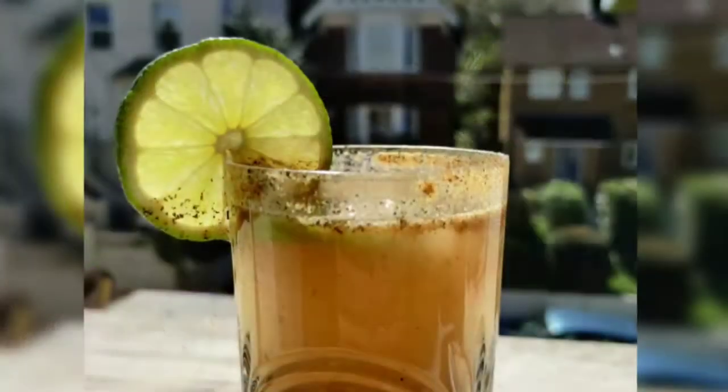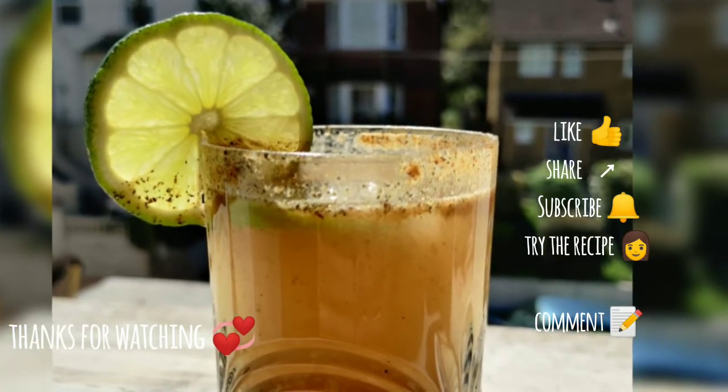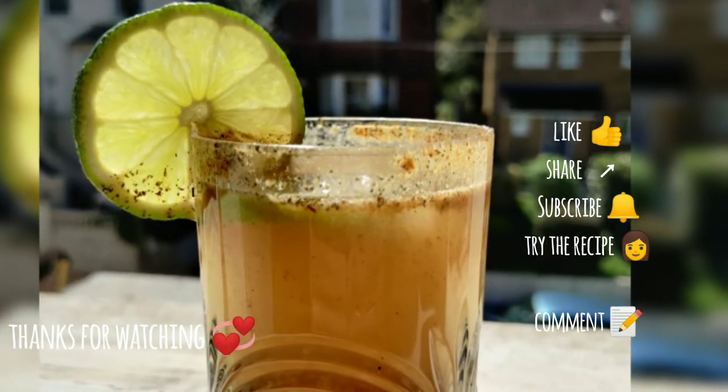I hope you like this recipe. Thanks for watching — do not forget to like, share, and subscribe to the channel. Please comment and try the recipe.